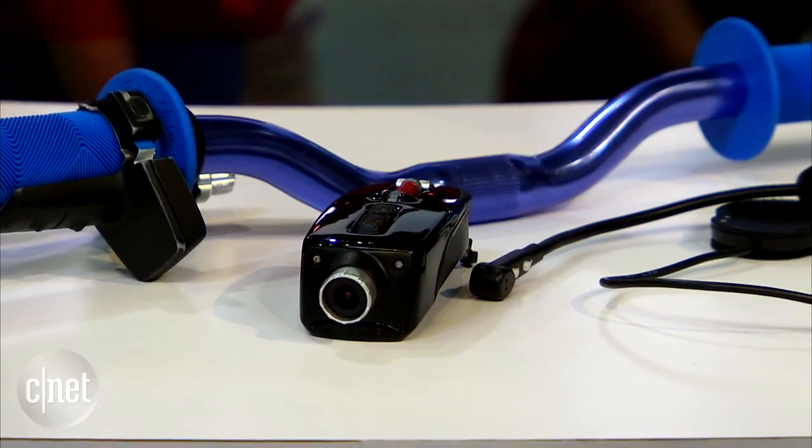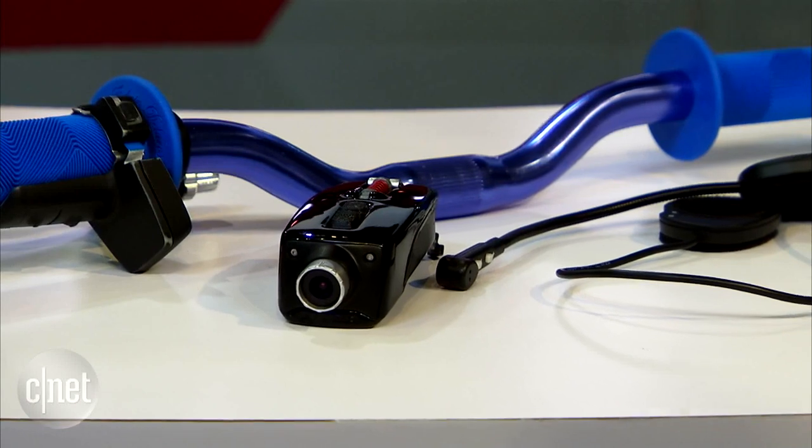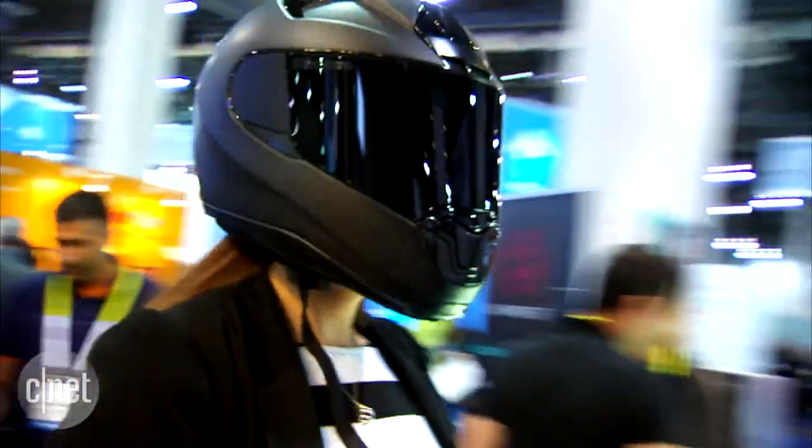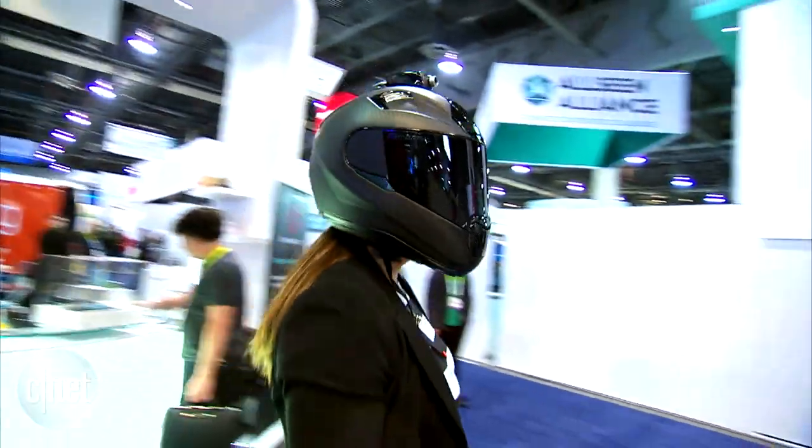The camera itself will be available for $499, which comes with the remote, and it's available in Q3 at the end of summer. However, you can use all the components separately. The handlebar control, which communicates with the app via Bluetooth, will be available for $80 in Q1, and so too will the communications headset, also at $80 in Q1.